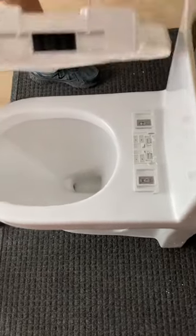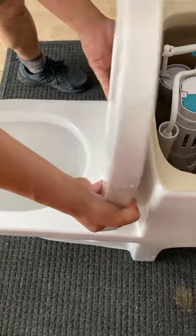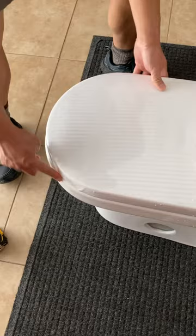Take the seat, place it inside, and now you can adjust the position of the seat.